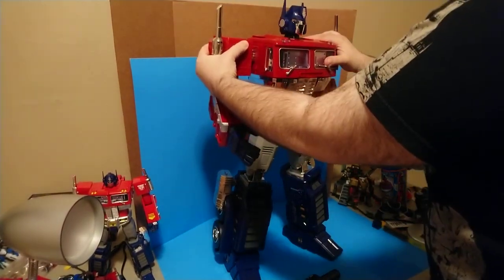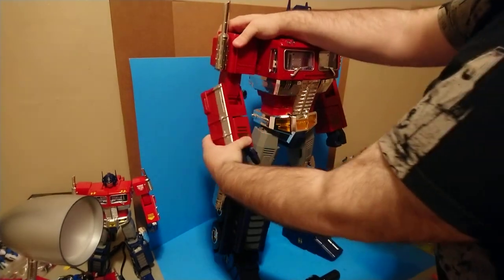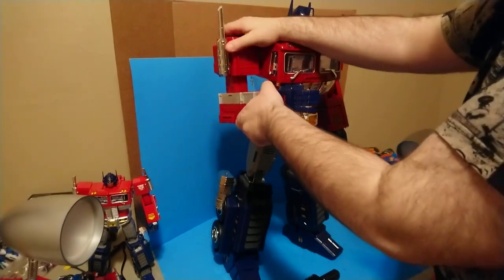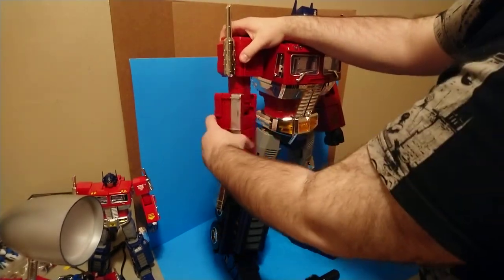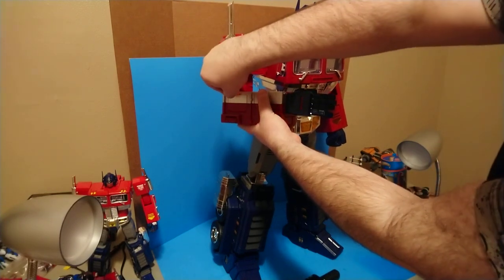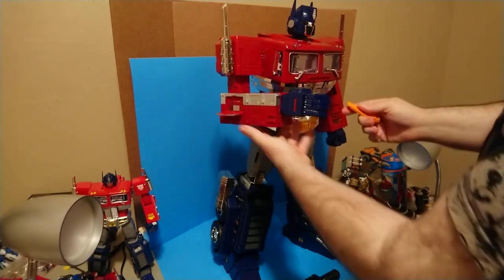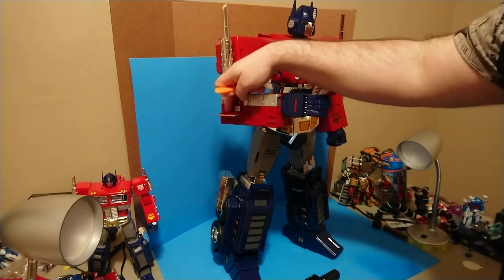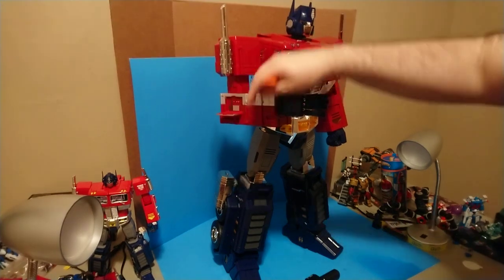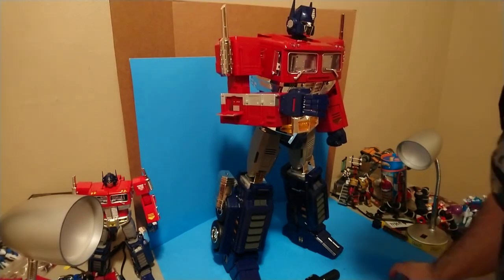That's a stiff joint. Biceps here on the ratchet, elbow joint 90 degrees. There is a panel on each arm - one of these little communicators - that opens up. No detail on the inside but if you wanted to get a sticker of Bumblebee or Starscream you could put one there. There are paint apps on the control panel in there - that's fun.